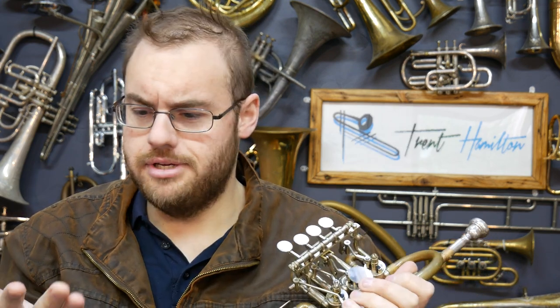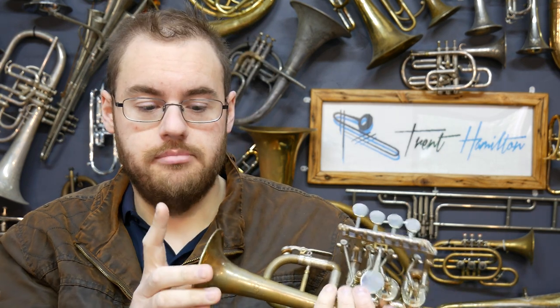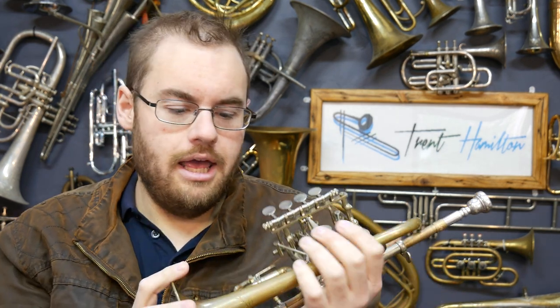The instrument feels absolutely lovely in the hand, although because it's raw brass you do get a bit of residue on there. It's made out of yellow brass and has a 100mm bell on the end of it. It's available in a whole variety of different finishes and things like that.